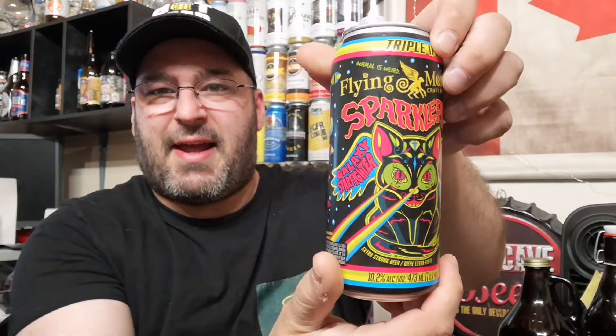Just for the can, that's a point right there. That's a point right there just for the can. Point and a half — forget it, point and a half just for the can design. I'll show you again — just for the design of the can, it's a point and a half right there.